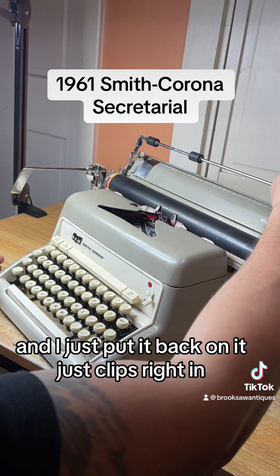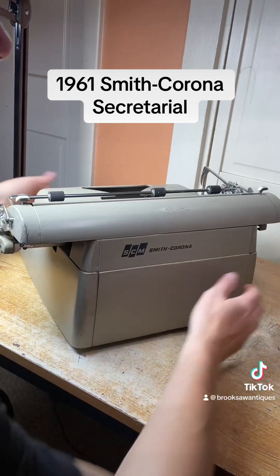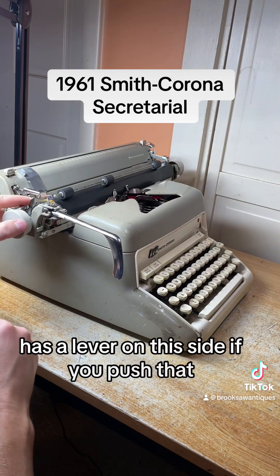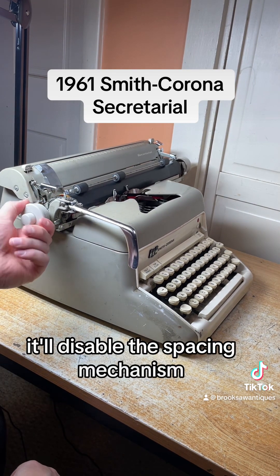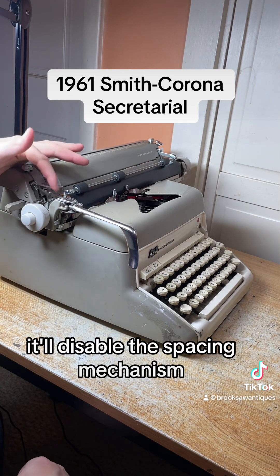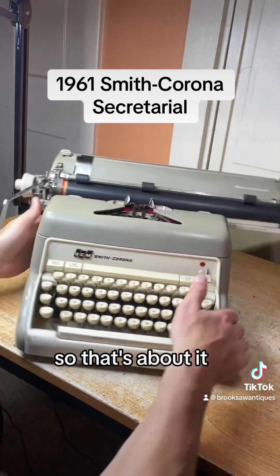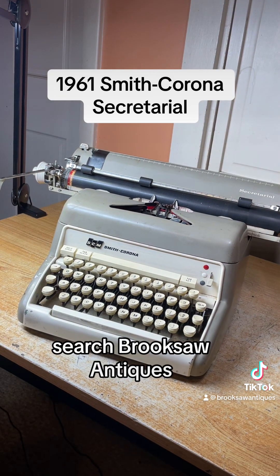This is adjustable — you can mess with that if you want. There's a lever on this side as well: if you push that forward it'll disable the spacing mechanism; push it back and each one of those clicks is a space. And that's about it — now available on eBay or Etsy, search Brook Saw Antiques.